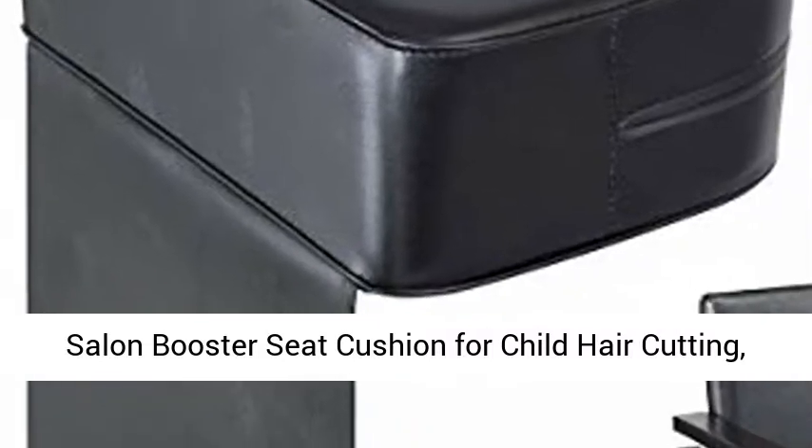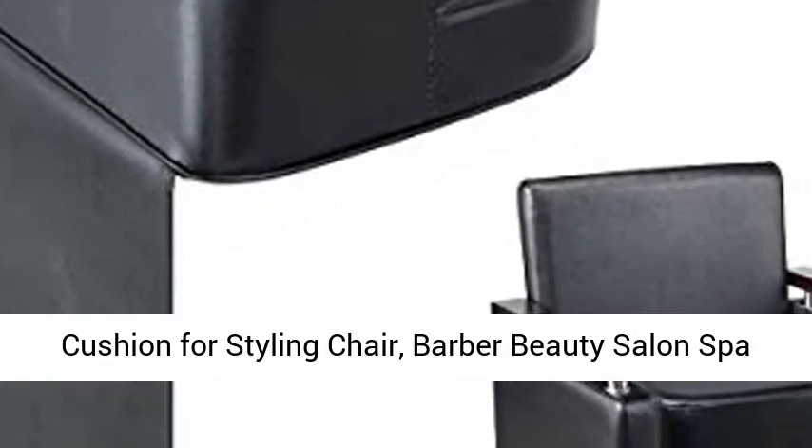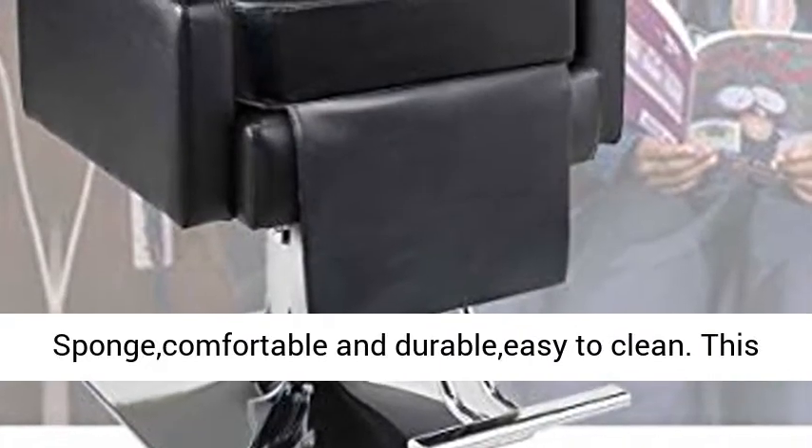Salon Booster Seat Cushion for Child Hair Cutting, Cushion for Styling Chair, Barber Beauty Salon Spot Equipment, Black. Material: Synthetic Leather plus Sponge — comfortable and durable, easy to clean.